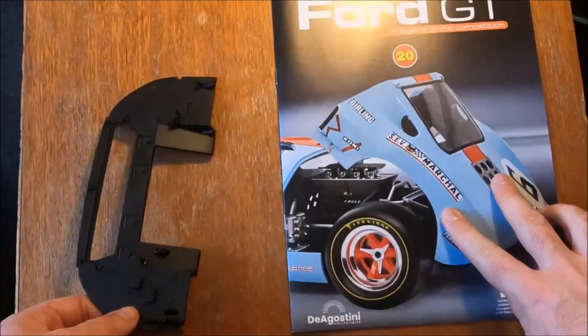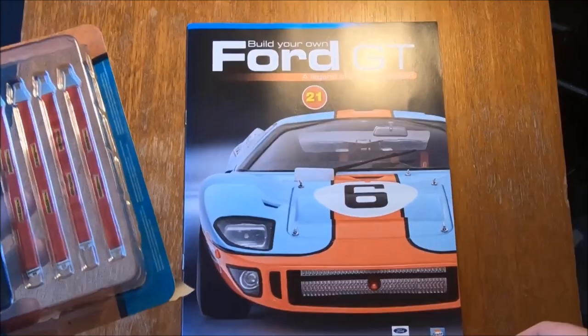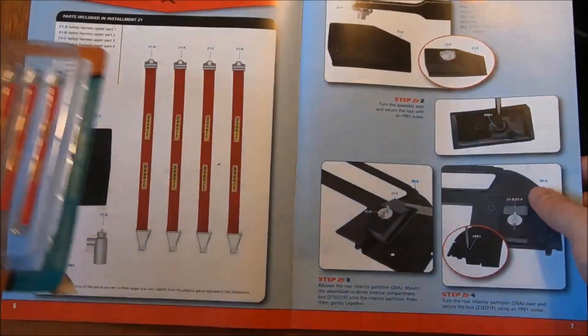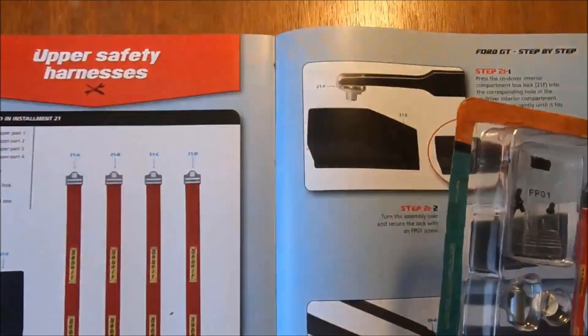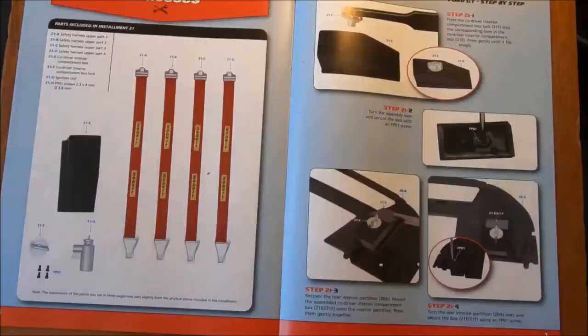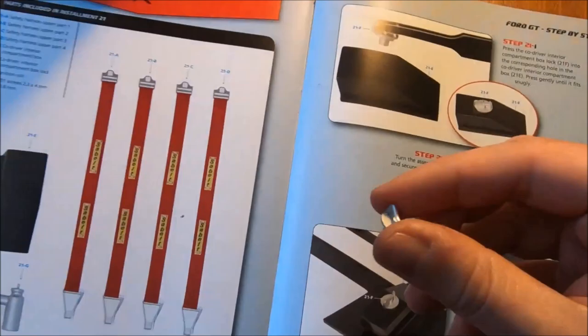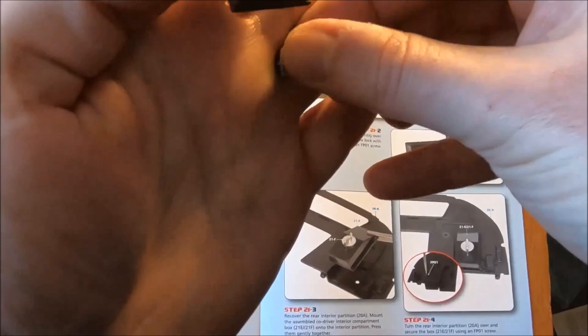Now of course to move on to 21. For part 21, no sooner are we done with the rear partition, it would seem we are back to it again, along with our seatbelts. We have our seatbelt section, and you can quite clearly see here we are almost immediately getting back to this partition piece. So with all of that unpacked, step one is to grab this smaller round piece and place it into this piece here. It does appear that it is marked as well, so that can slot straight in.